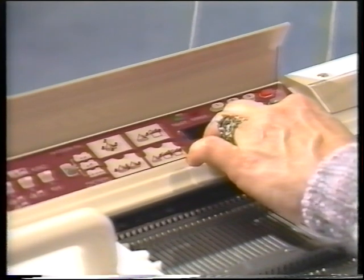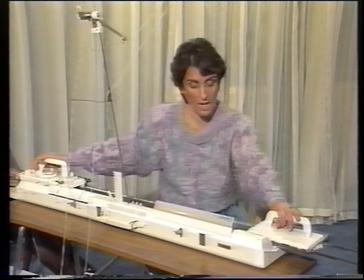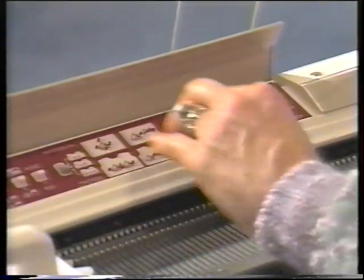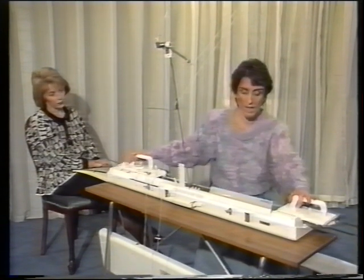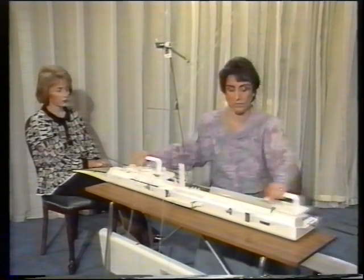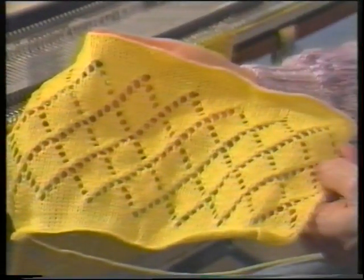We can see number two has come up in the panel window now. The machine is telling us to knit two rows with our knitting carriage. Use the lace carriage again and the window goes blank. Two comes up again — that means we've got to knit two rows with the knitting carriage. Back to the lace carriage. Now the knitting carriage. And here's our lace.